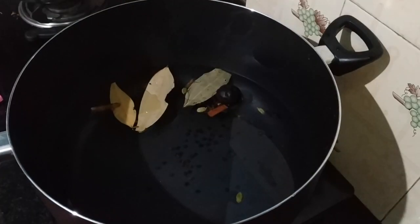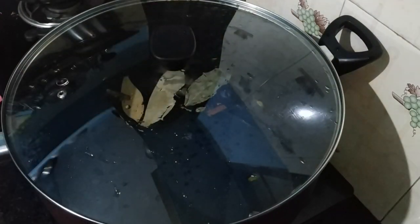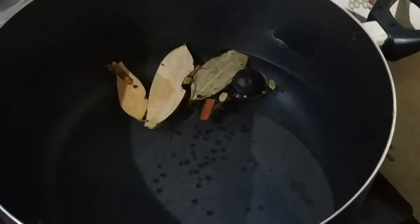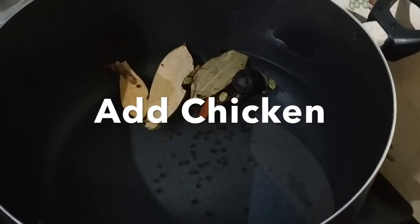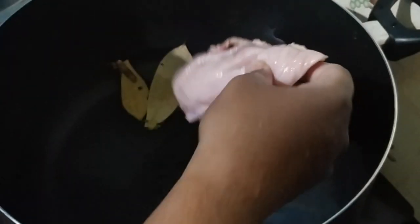I'll cut it in the pan in 3 minutes — put it in a pan and flip it in. I'll cut the chicken. I'll fill my chicken in the pan and cook it. I'll make it in a pan and mix it in. We will heat the aroma from the masala.